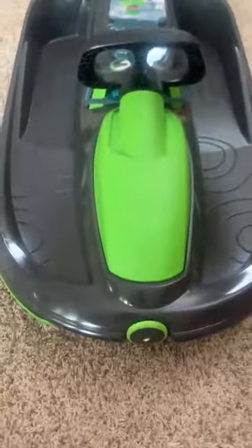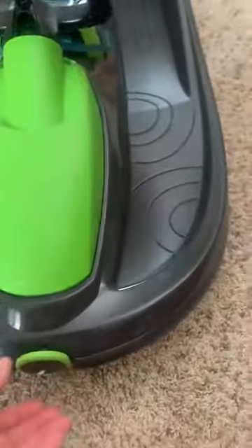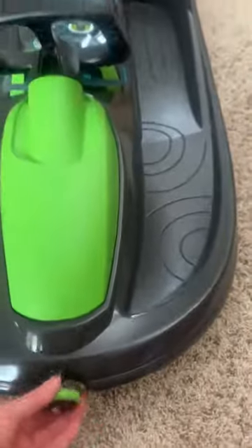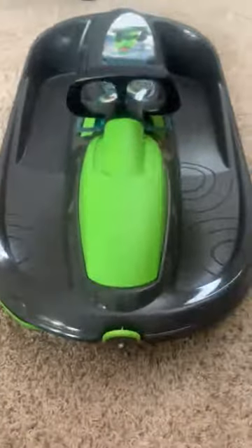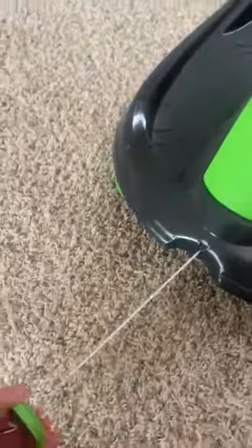This is our brand new sled, which we're very excited to have. We literally had a foot and a half of snow in the last 24 hours, so we cannot wait to go out and use it. A couple of key features on this: it's got a nice pullable rope.